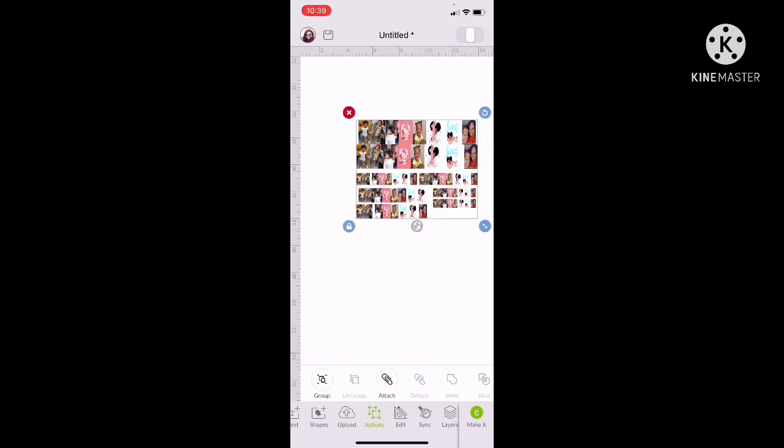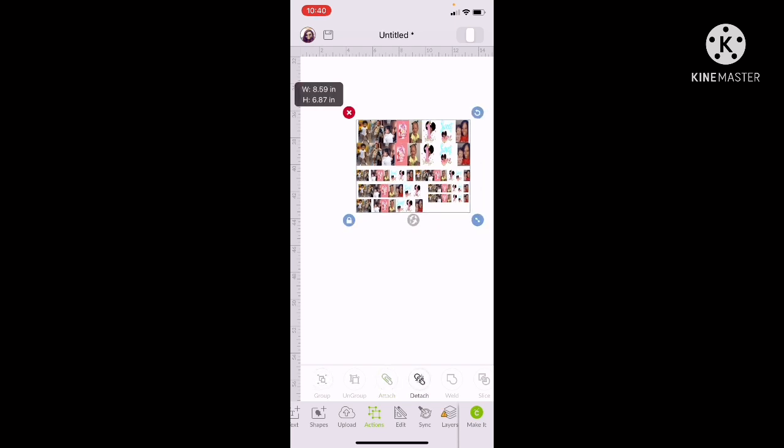I lined them all up together, highlighted all of them, and pushed Attach. If the warning sign comes up, you handle that, then go to Make It. Like I said, I'm using the dark waterslide paper.